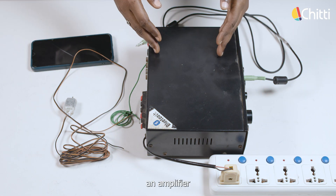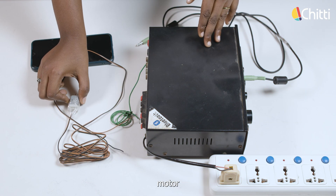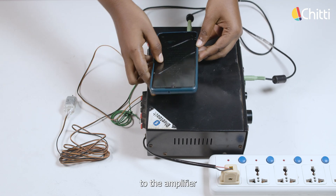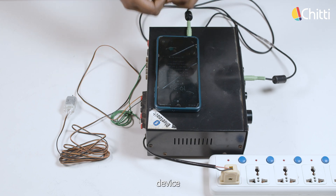All you need is an amplifier and a motor. Connect one end of the motor to the amplifier. Now, take an aux cable and connect your phone to the device. Your device is ready.